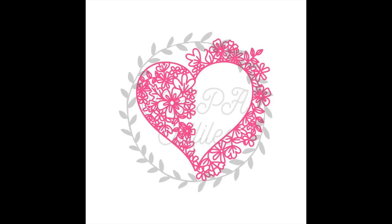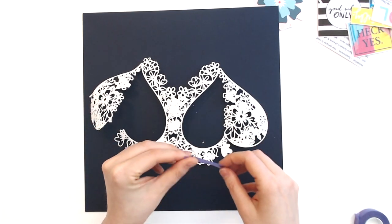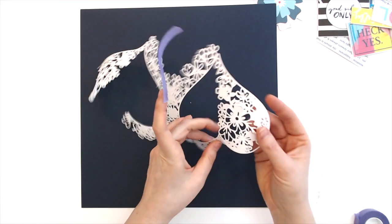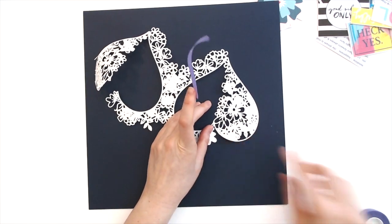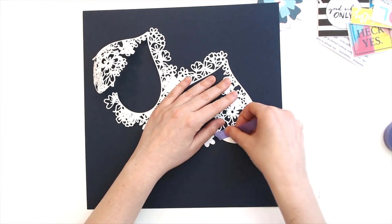Hi everyone, Daisy here again with another layout for Confessions of a Paper Addict. That was a photo of the cut file I'm going to be using, which is called the Floral Half and Half. It's one of the beautiful cut file releases for Valentine's Day, and I was super excited to work with it.